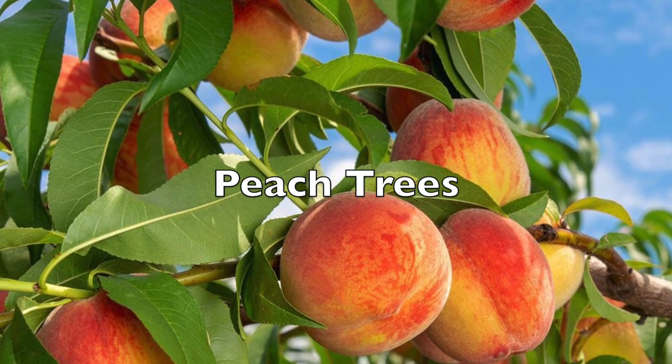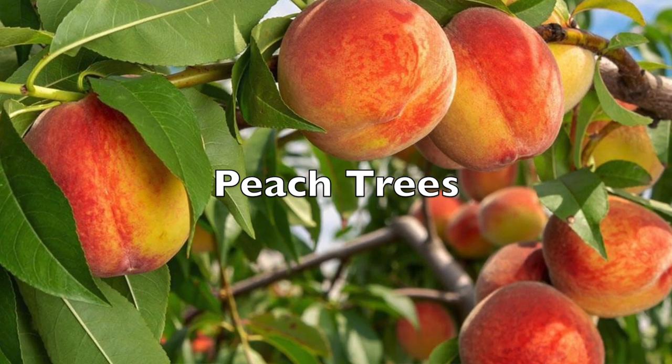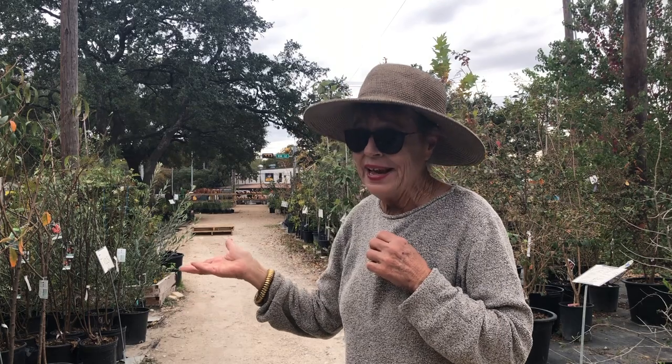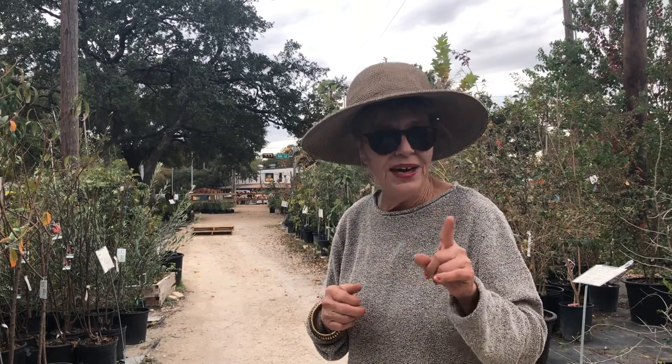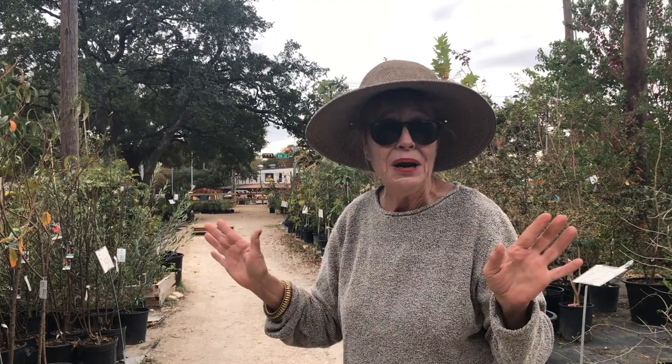The buzz this year is all about the La Feliciana and the La Festival. Here at my local nursery they have some La Felicianas. They require 500 chill hours — I get 600, no problem. I'm good to go with the La Feliciana.